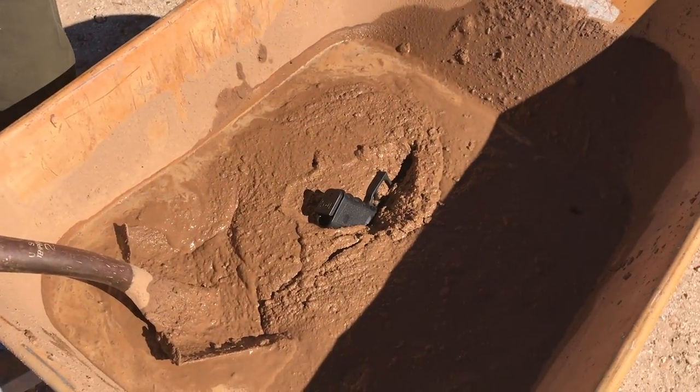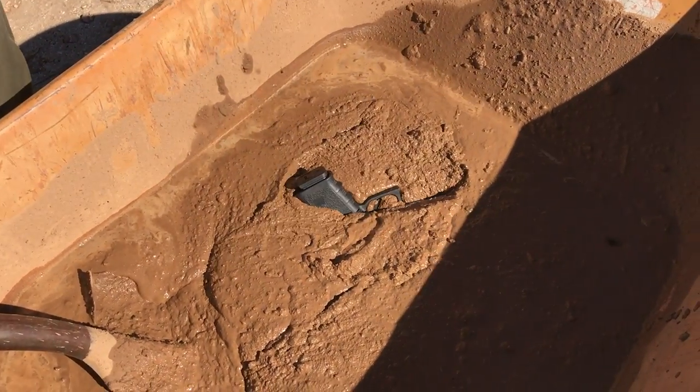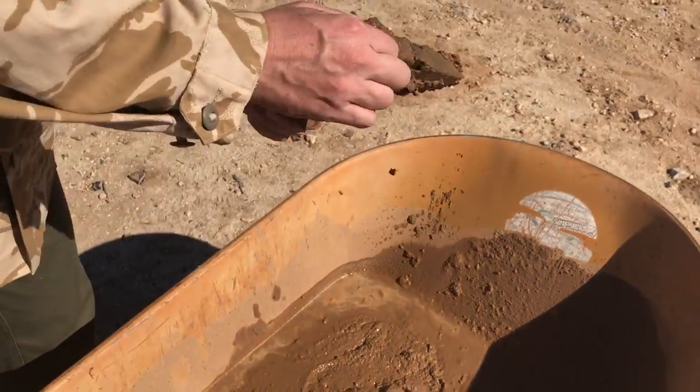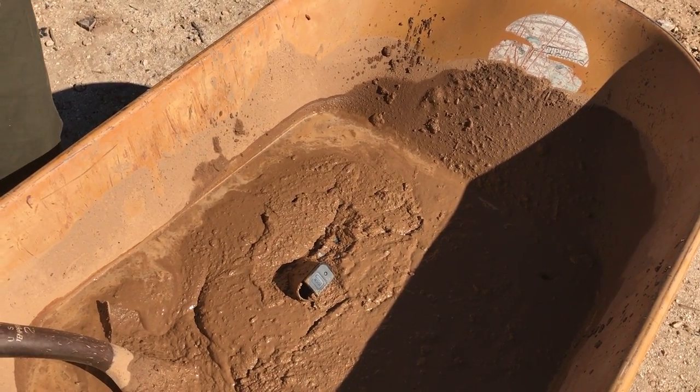You ready? Didn't get it on the other side. Well, that's pretty muddy.